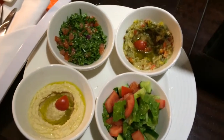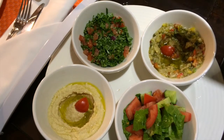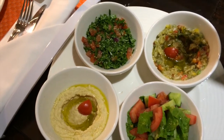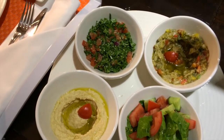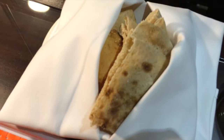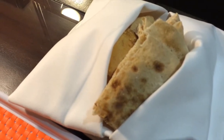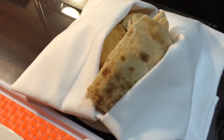Hey, this is the cold Arabic mezzeh. That's rahib, tabouleh, baladi salad, hummus and the Arabic bread. Now the Arabic bread, that's beautifully done, absolutely beautifully done.